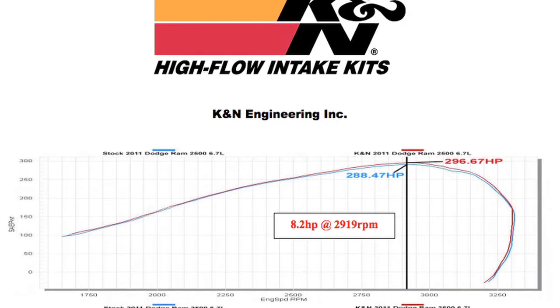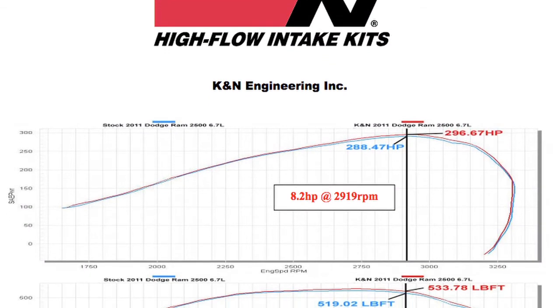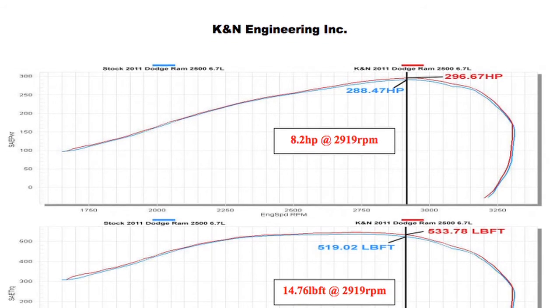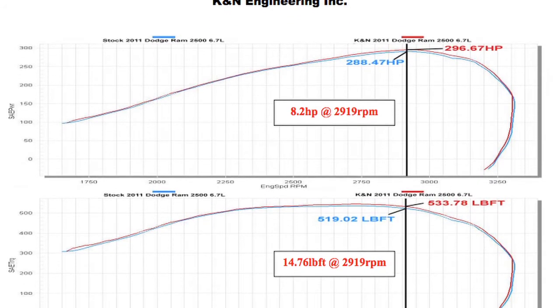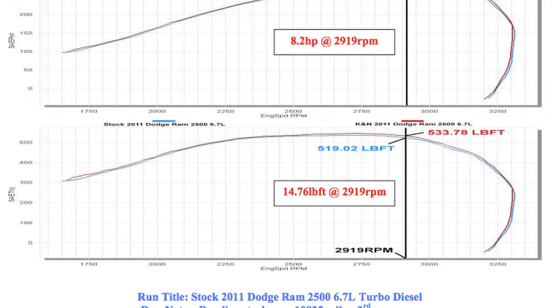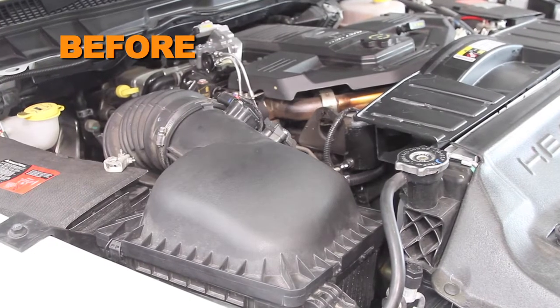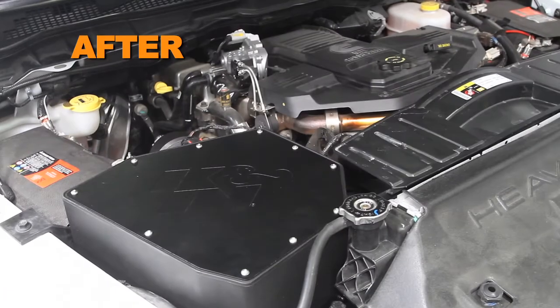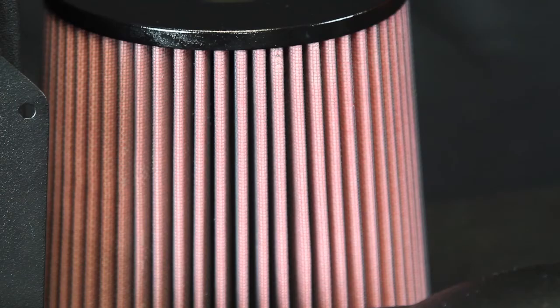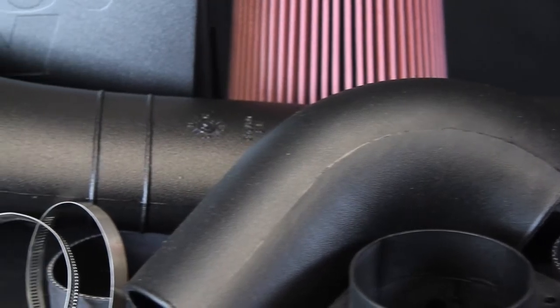K&N power testing showed an estimated power gain of 8.2 horsepower at 2,919 RPM with the 63-1562 air intake installed on a 2011 Dodge Ram 2500 with a 6.7 liter turbo diesel engine. Actual results will vary depending on the condition of the vehicle, mileage, weather, and other variables. The intake system includes components that have been designed or matched to the needs of these vehicles to produce a safe horsepower increase.